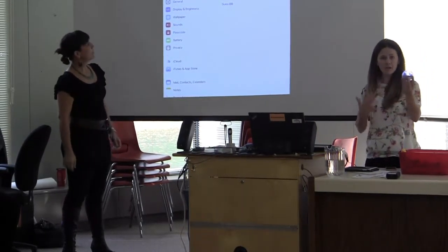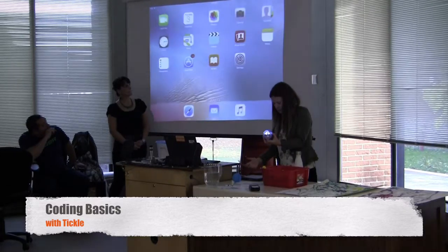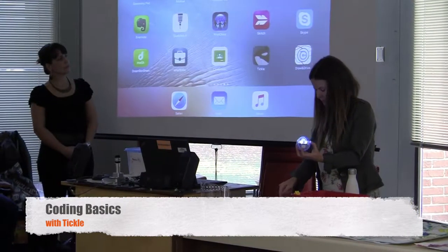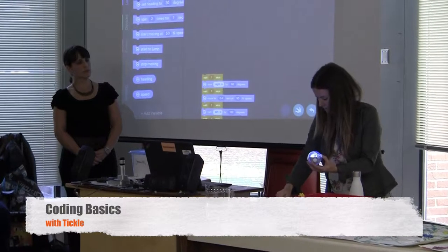I touch yellow, yellow, red — I know it's connected when it changes to a continuous white light. On all the school iPads, we have a program called Tickle, which is a block coding program, and Catherine will explain that in a moment.